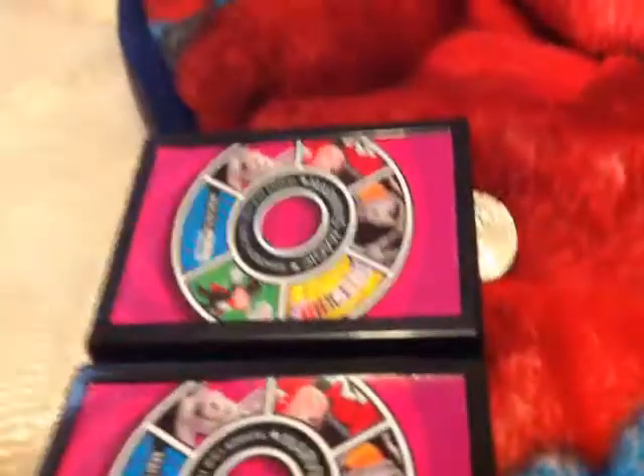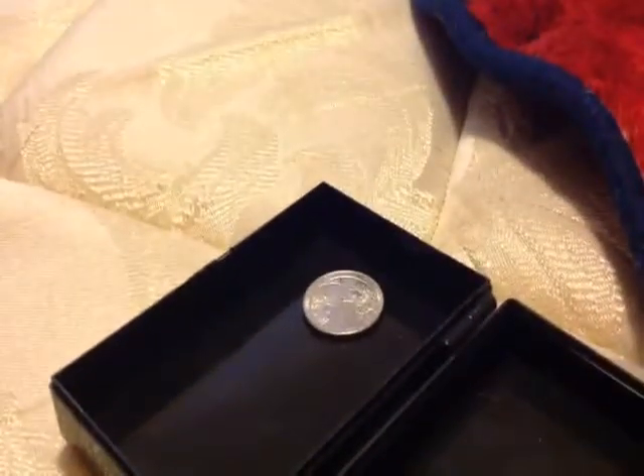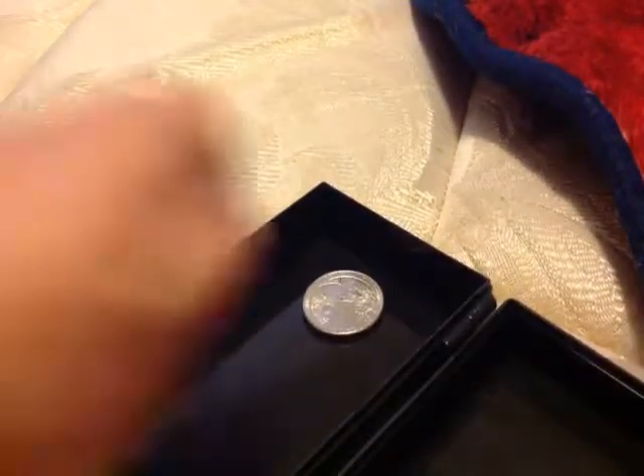easily nothing, nothing on that, there's nothing on the back there. I'll put it back in because it fell out, then I'm gonna close this up.